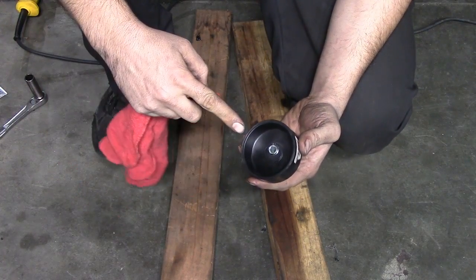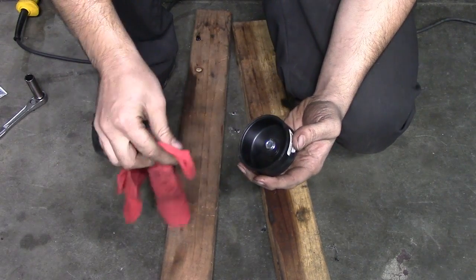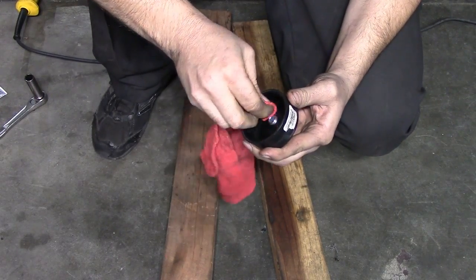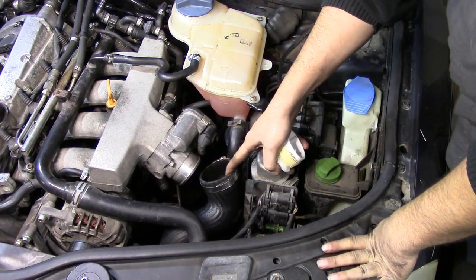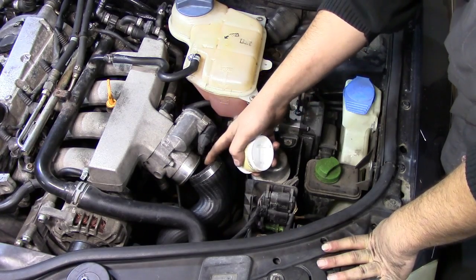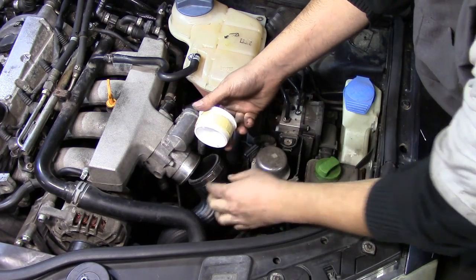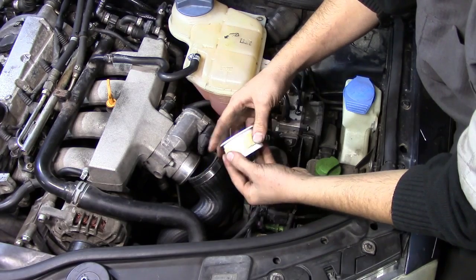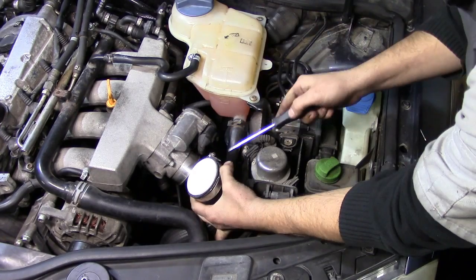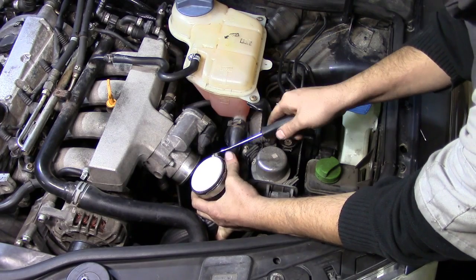Word of caution: you don't want any RTV silicone to find its way into your intake manifold and ruin your sensors, so go ahead and wipe down any residue. Next we're going to plug up the hose on the throttle body side. The PVC end cap I got was a little too small, so I rolled some painters tape around it a couple of times to make it bigger so it fits more snugly. Then tighten the clamp down as much as you can — just don't break it.